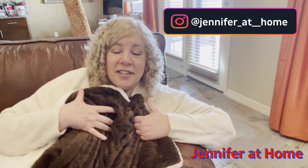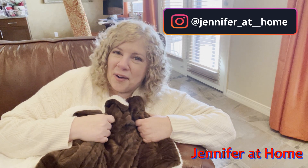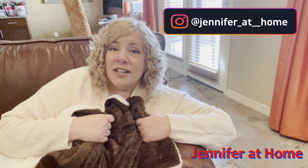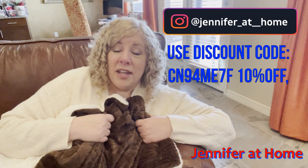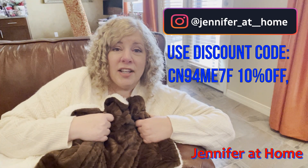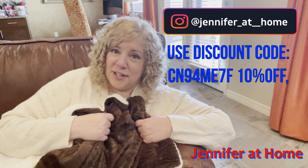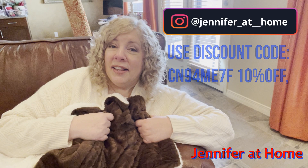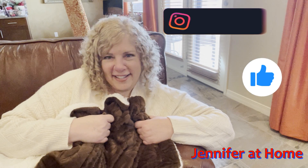I am truly happy that I got to do this review for this blanket because it's super soft — I know I'll leave it out all year long and it'll always be on my sofa ready to snuggle. If you'd like to get a blanket like this for yourself, Joanna is offering a 10% discount. All the information will be listed below along with the coupon code. I'd love for you to subscribe if you haven't already — be sure to click the bell and the like button. I'll see you next time!